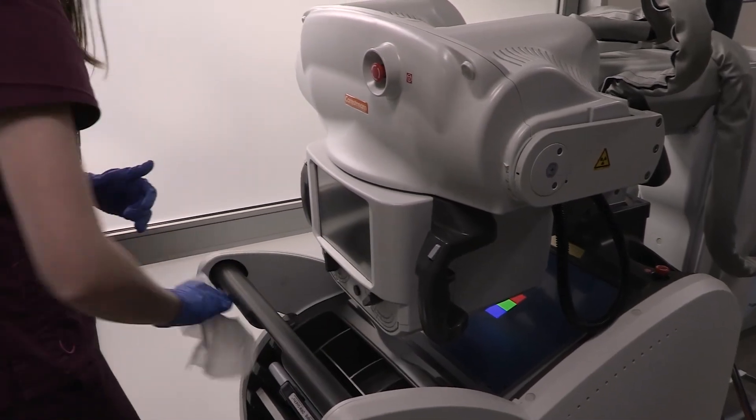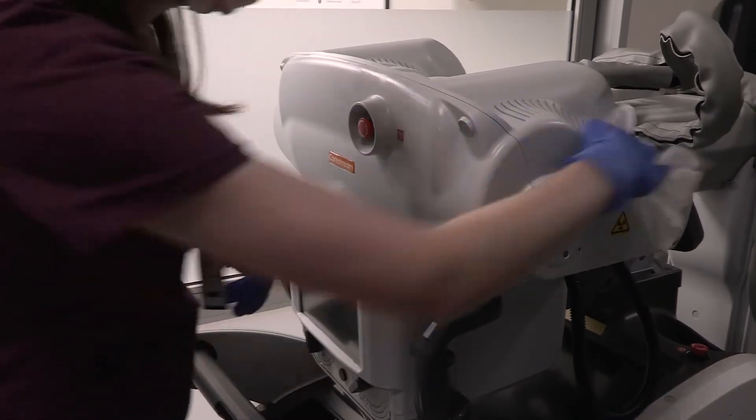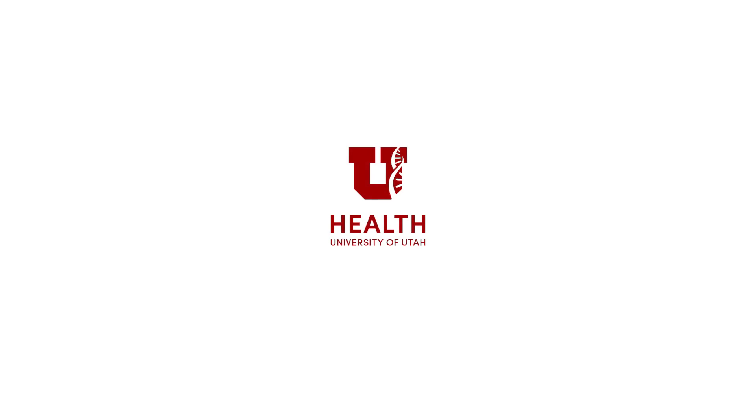Our hope is that through this modified chest radiograph technique, we can keep our healthcare staff safe and continue to provide high-value patient care at the University of Utah Healthcare System.